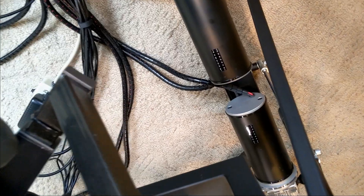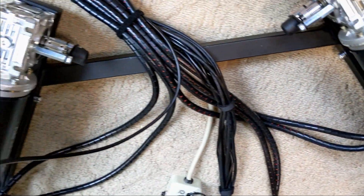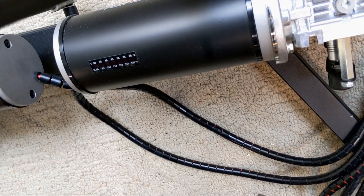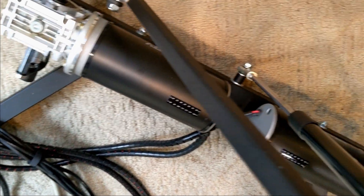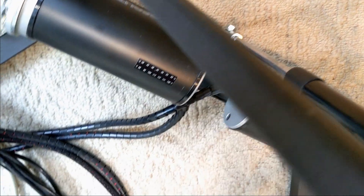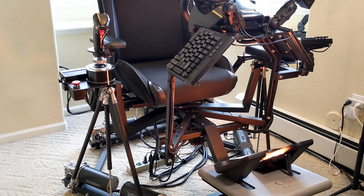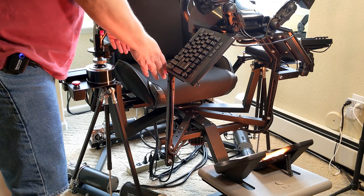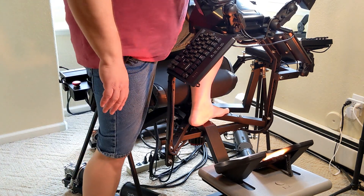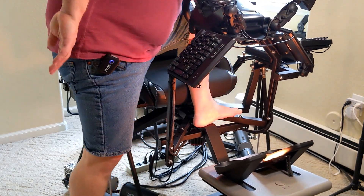One other modification was adding fish tank temperature sticker strips to each motor so you can see at a glance how hot they're getting. In practice they generally don't change, but we have seen a little red come up — like when a lighter child is driving the simulator. If you ever see the whole strip turn red, that's when you're in a danger zone for damaging the motors. We also reversed the two arms — which one sat forward and which one sat back — to give us a couple extra inches of room to get in and out of the simulator more easily.